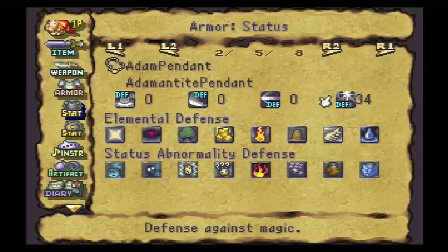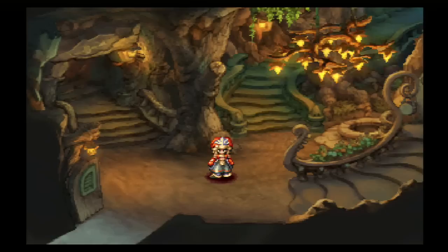You'll see returns much sooner and you'll notice them a little more. So that's what we're going to do — we're going to raise the defensive values on four pieces of our equipment here.